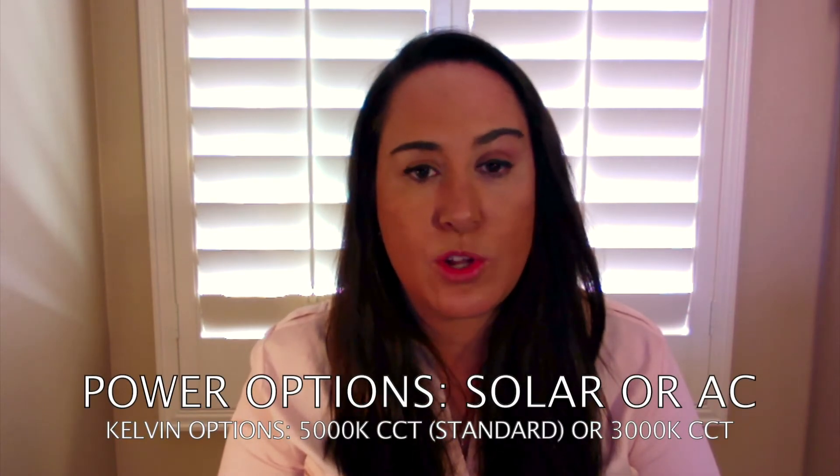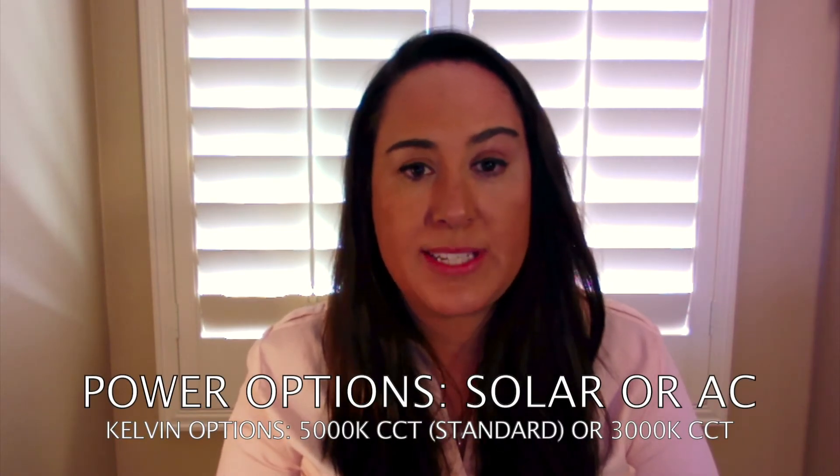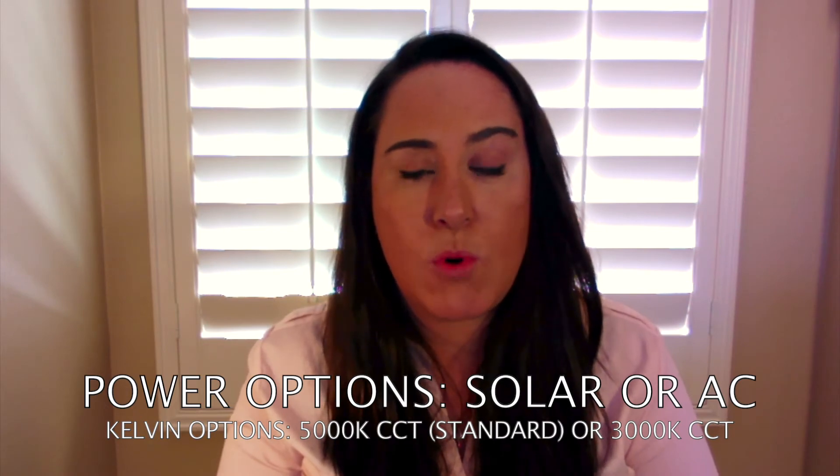You have the option of solar powered or AC powered, as well as color temperature. The 5000K is going to be more of a crisp white light, whereas the 3000K is going to be more of a warm white light.